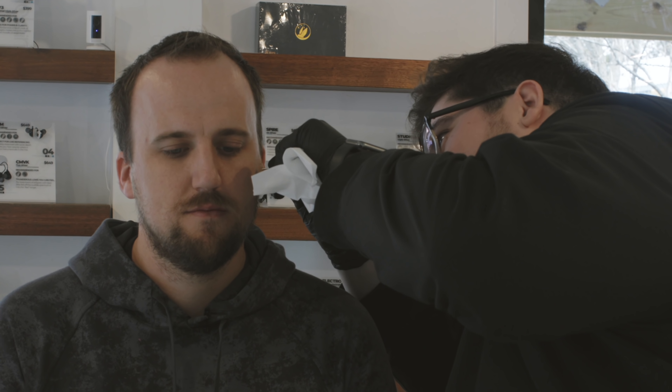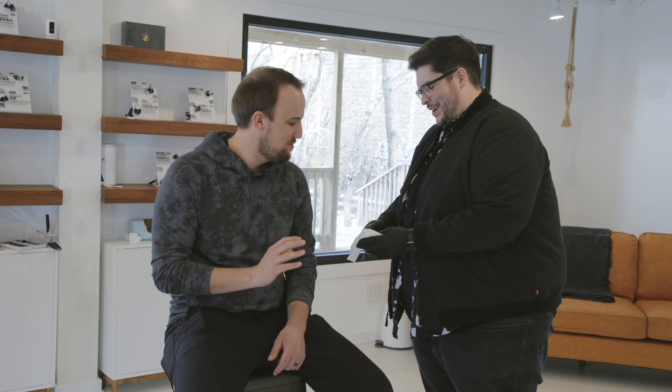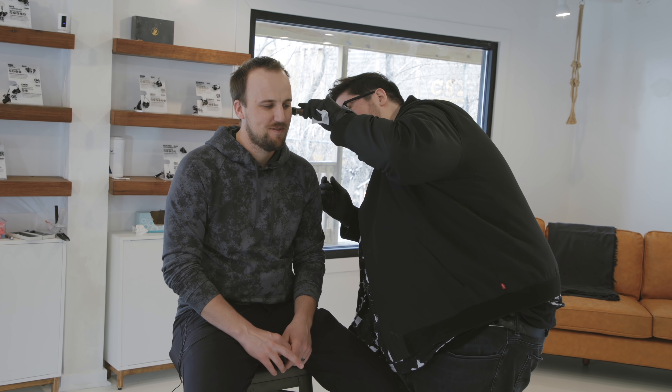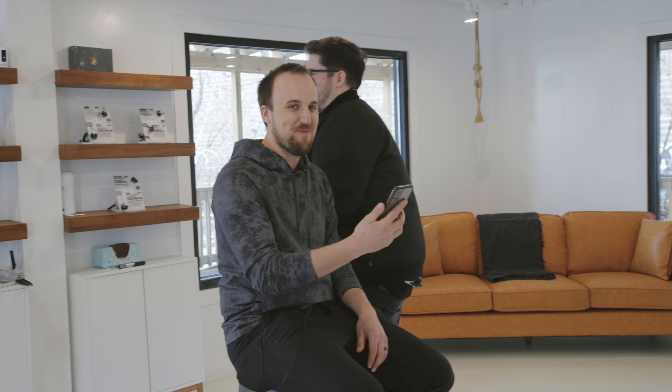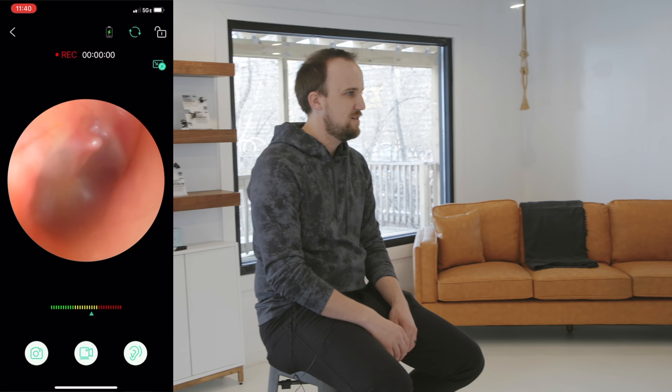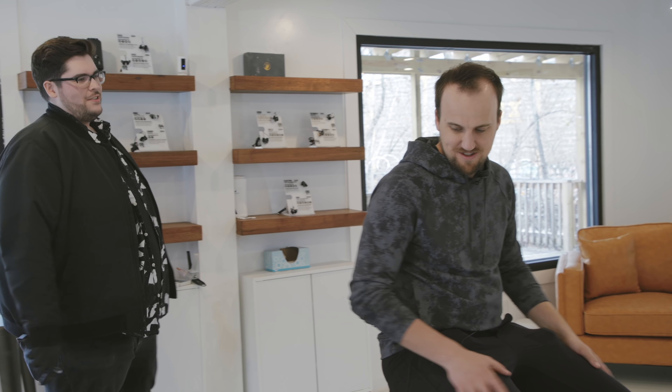The wax chunk removed from the ear is visible — you can see it. Incredible that something like that just sits in your ear. The second ear has another piece too — though not as big as three years ago when it was marble-sized. After cleaning, you can hear air coming in and see the eardrum clearly. It's important to keep your ears clean, especially if you're using in-ear monitors, but also just for general hygiene and keeping your ears healthy.